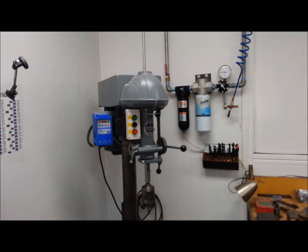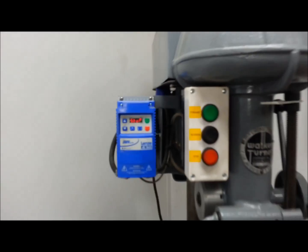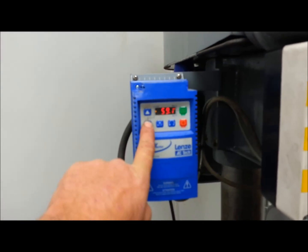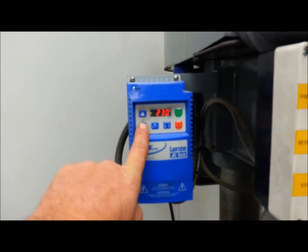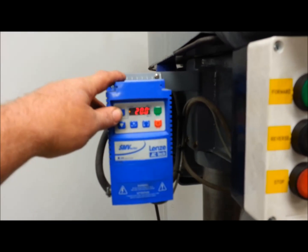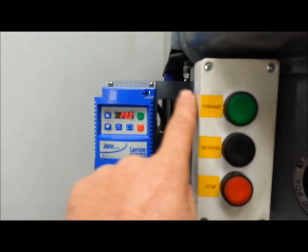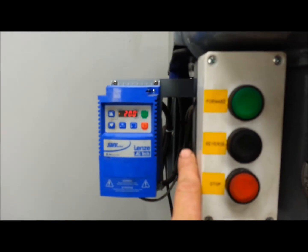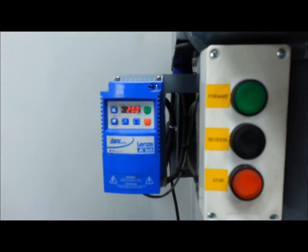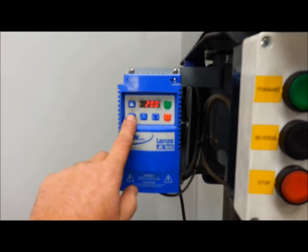That one over there is momentary contact. For speed reference on that one I use the push buttons right on the VFD, since it's right there — I just bring my frequency down right there. I could very easily program this to run off of two more push buttons: one to ramp up, one to ramp down. Or I could have a speed pot to turn one way or the other, or just go directly off the keypad.